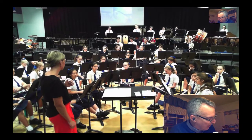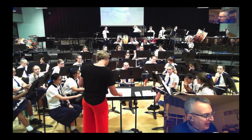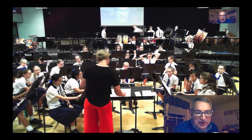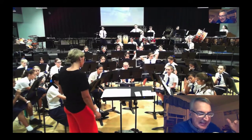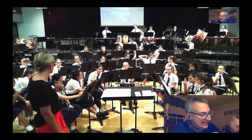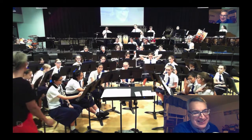Clarinets and saxes in bar 52 — on the fourth beat, you have a quarter note that, to me, sounds like you're playing it like an eighth note followed by an eighth rest. So even though all those staccatos are great — you're doing a great job with that da-da-da-da-da-da — but at the end of that measure, that's a quarter note, not an eighth note.